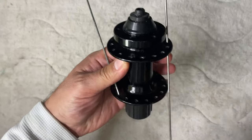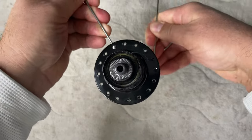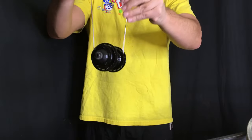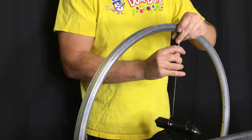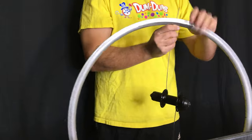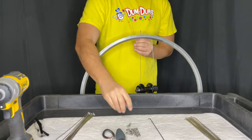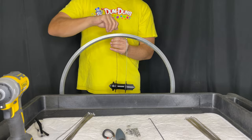What this will do is it'll essentially have our cross already done for when we install the key spoke and the first disc side spoke into the hub. That would be our key spoke, which is on the drive side, and our first disc side spoke on the other side of the valve hole in the rim.